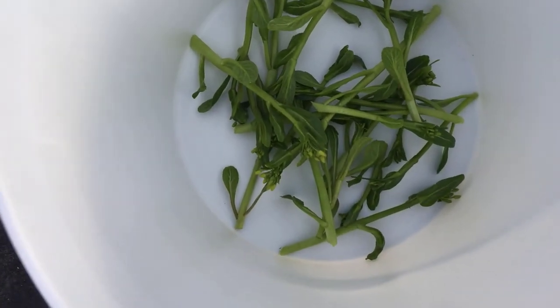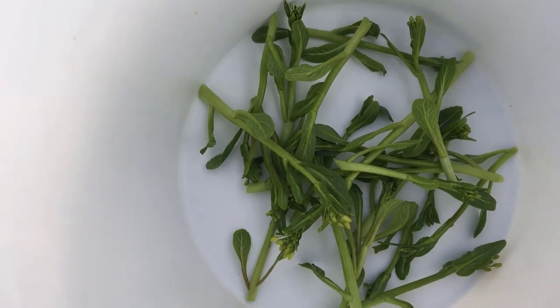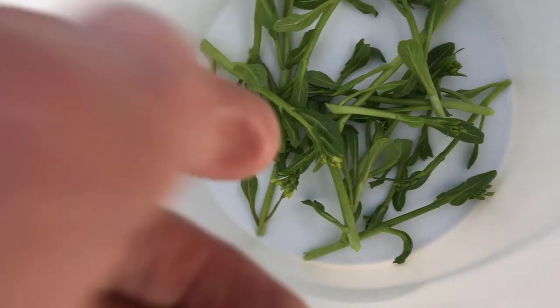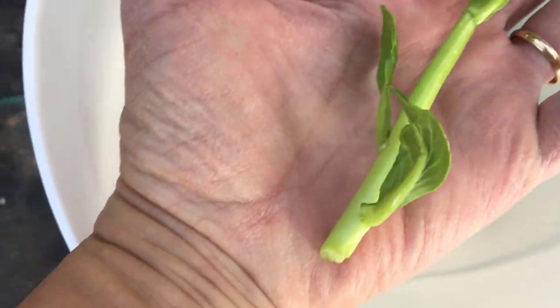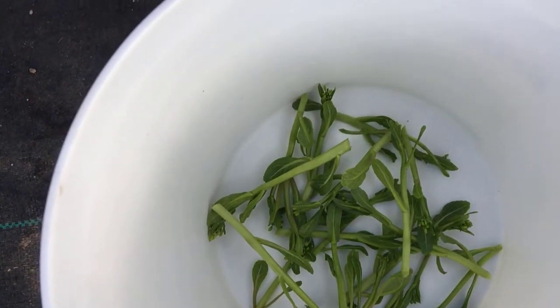Very excited about this — this is a heck of a lot more than seven. This is the bottom of a three gallon bucket, by the way. Some of these things are pretty decent size. Lots and lots of things.